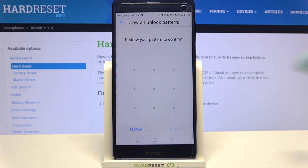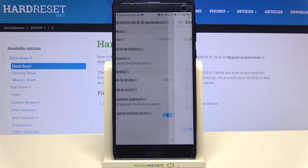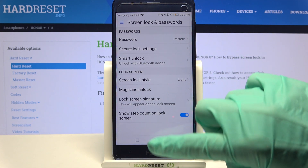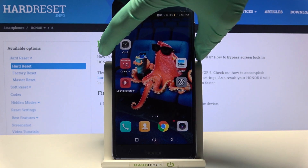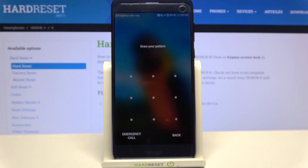Then enter your login method, repeat it and click finished at the bottom right corner. As you can see, my pattern is now set up, but if you want to check it out for sure just turn off and on your screen. Now pattern is definitely required.